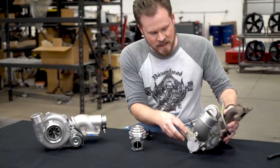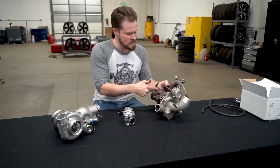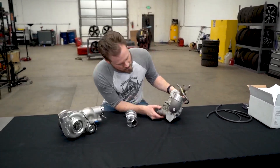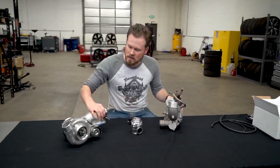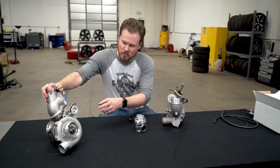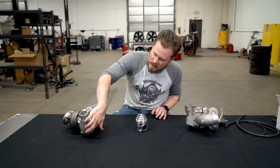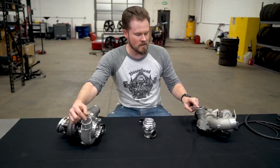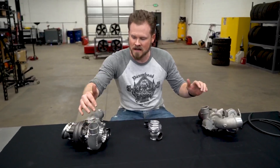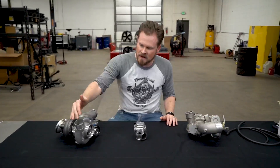This is the compressor housing right here, this is the compressor cover. The middle section is called the CHRA and this section is the turbine housing. The compressor cover has your intake coming in here, or in the case of the bigger turbo into this giant opening, and everything in this area is pressurized. This connects to your hot charge pipe — that's the hot air being pressurized and coming out of the turbo. So anything in here is going to be pressurized — that's where you're going to get your boost source.